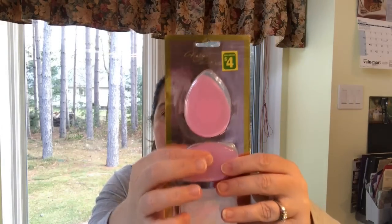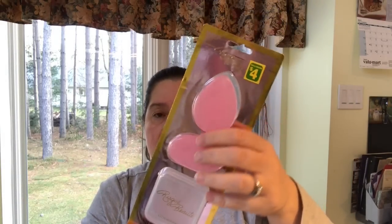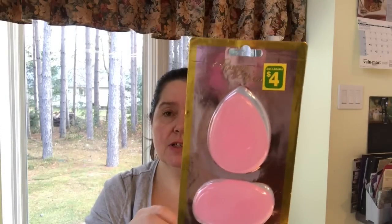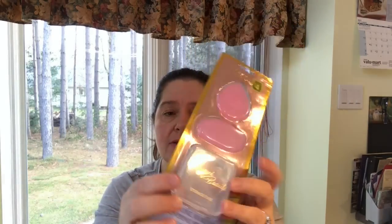I also saw this silicone makeup sponge — hard to read the brand but I think it says Risque Beauty or something like that — for four dollars. These are little silicone sponges for makeup application that you can wash and reuse. They came with a handy little carrying case, which makes a lovely stocking stuffer and is great for traveling. They had pink and an orangey color.